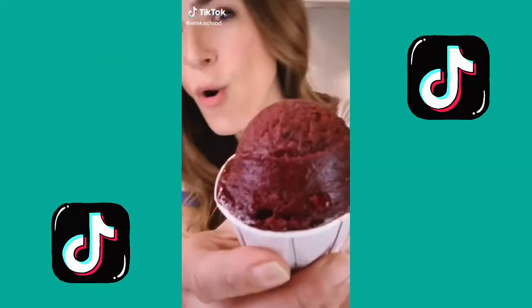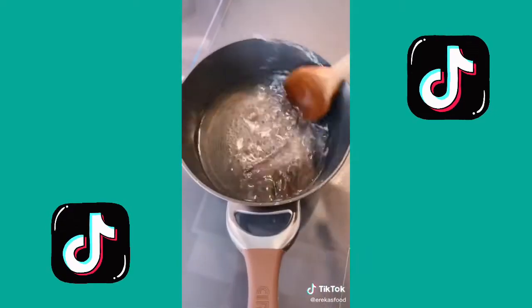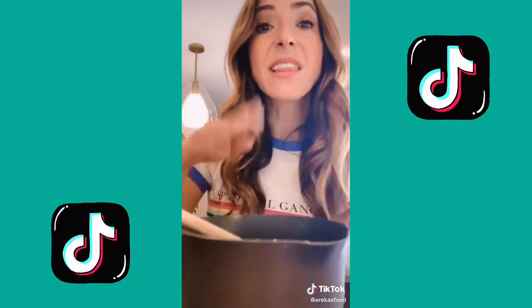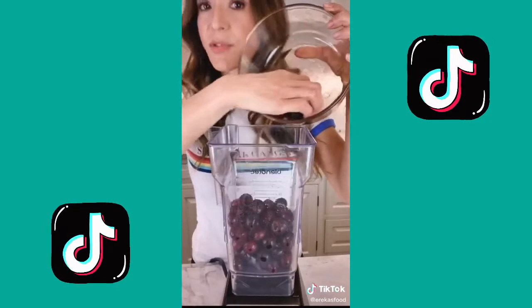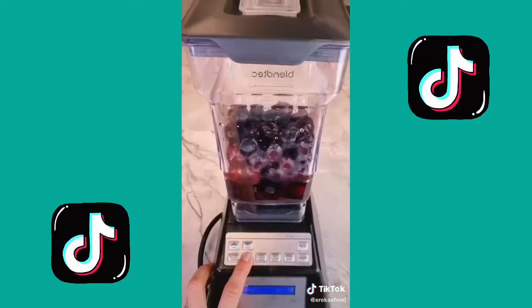We're making three-ingredient homemade Italian ice. First, combine half a cup of sugar and half a cup of water, bring to a boil, then down to a simmer until all the sugar is dissolved and the liquid is completely clear — this is what we call a simple syrup. Take it off the heat and let it cool to room temperature. Into the blender goes three cups of frozen fruit — I'm using cherries, but you can also use strawberries. Then add your simple syrup and two tablespoons of fresh lemon juice, and blend.